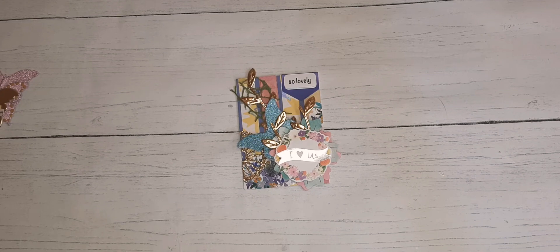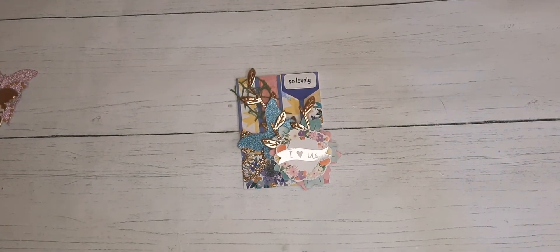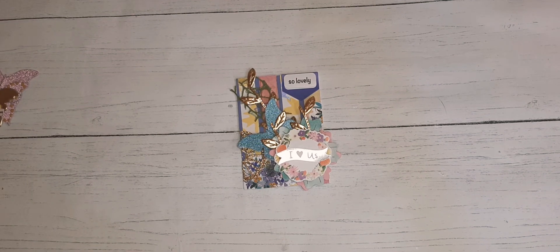I'm going to do my ATC cards for a slightly different reason — I'm going to keep all of mine. Sometimes I like pretty paper or supplies so much I don't want to use them. I figure if I have just a little snippet of each one, it can satisfy my need to hold on to things and remind me of projects I've created using those items.